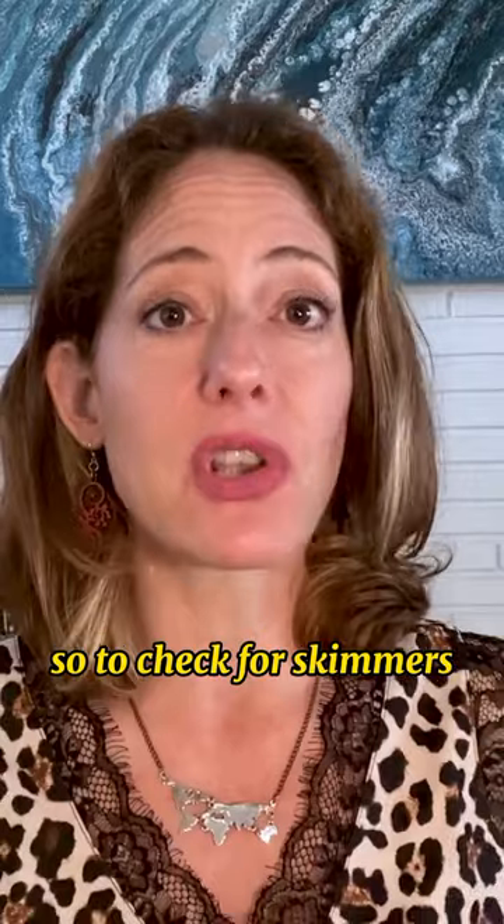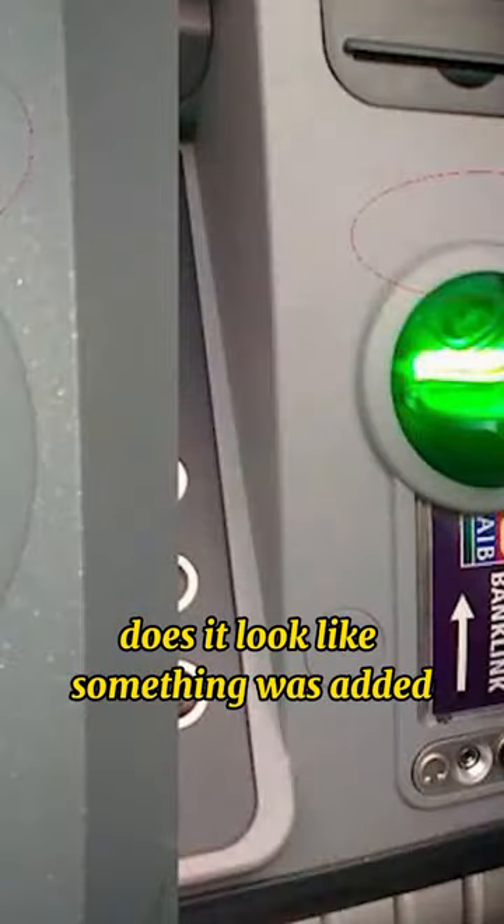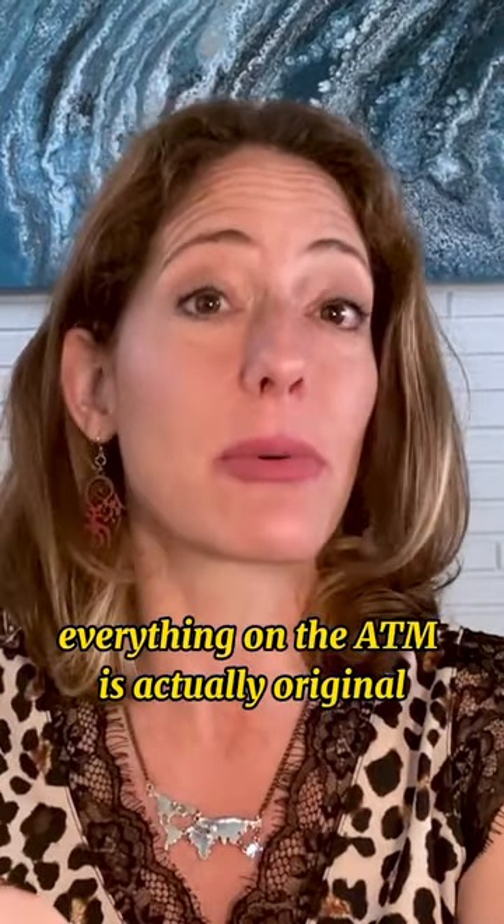So to check for skimmers, thoroughly examine the card slot. Does it look like something was added? Have a tug on the actual hardware to make sure that everything on the ATM is actually original.